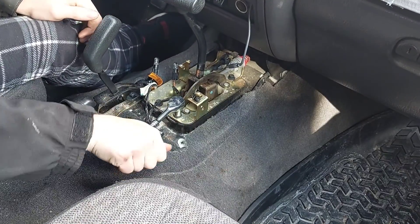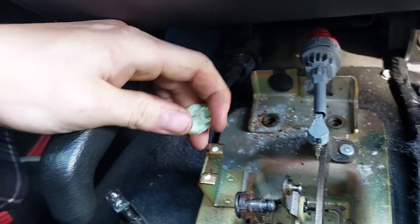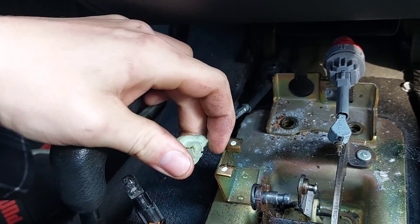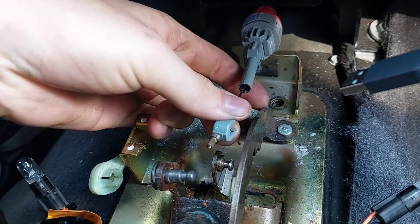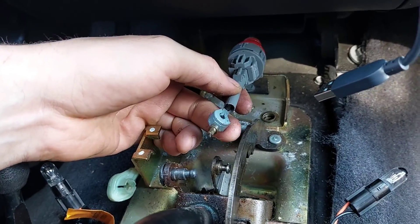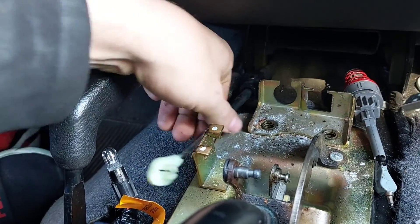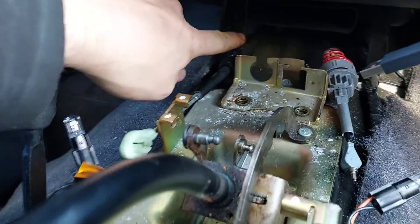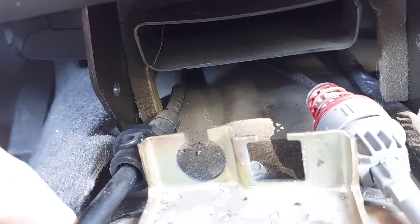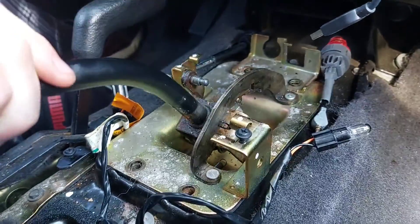Four 10mm bolts hold the handle mechanism to the cover. This is your linkage that goes to the transmission telling it what gear it's in, and this is the linkage that goes up to the dash — this is what lets you take it out of park only when the brake is pressed. I just snapped those out of their holders; I'm going to leave them in here because I don't even know where that goes. With some elbow grease, this whole gold plate will come out of here.